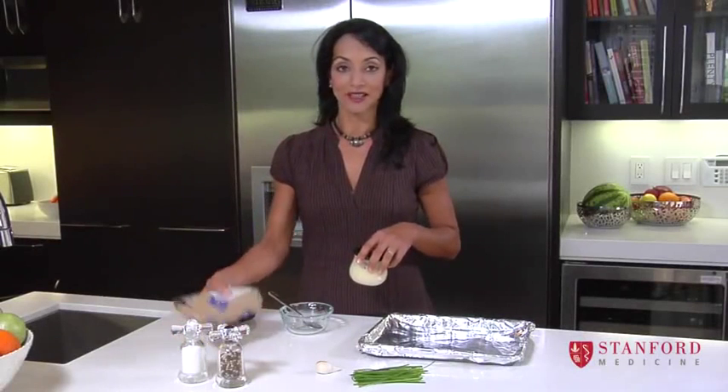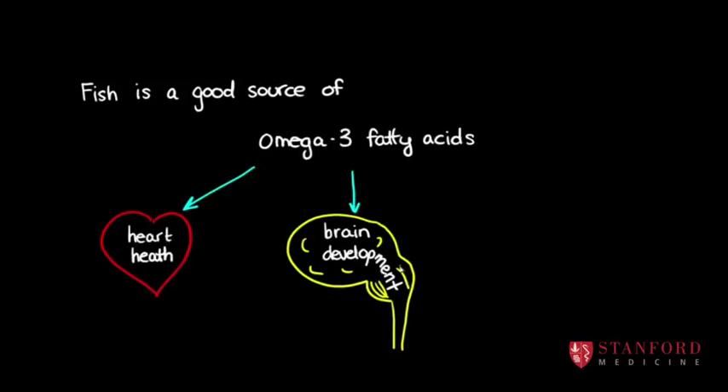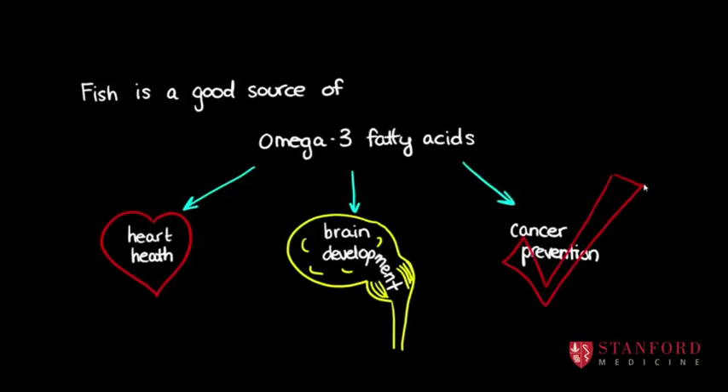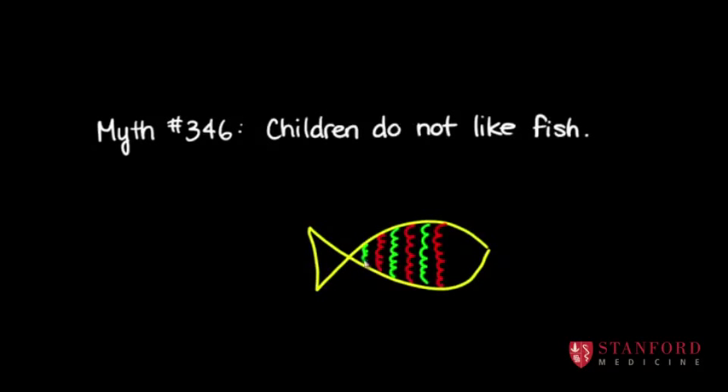We're going to make a little bit of nice fresh fish for the kids today. Some people say their children won't eat fish, and maybe that's right, but they're more likely to eat it if it doesn't taste too fishy.